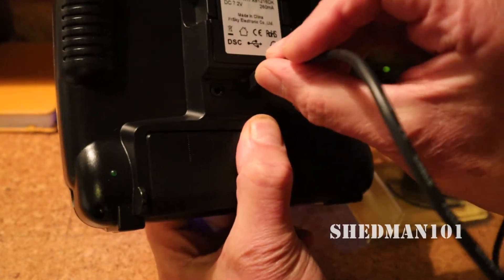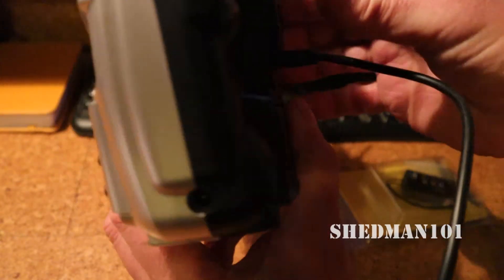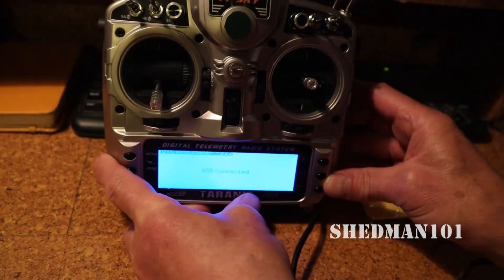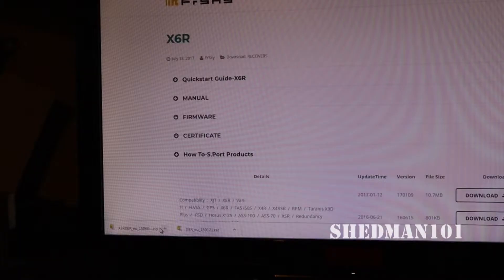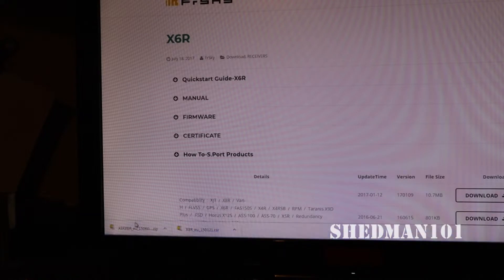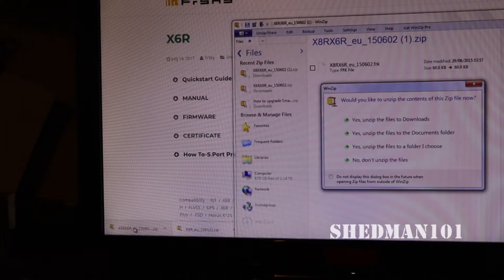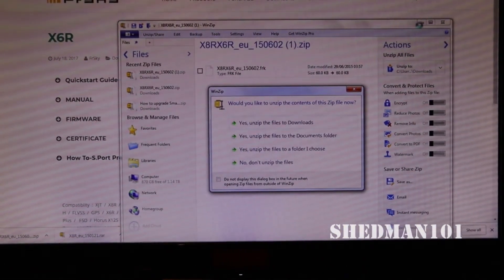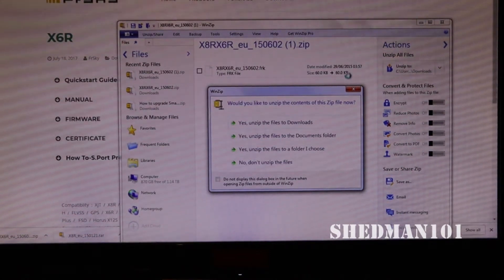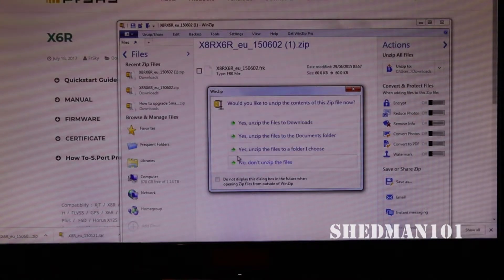Plug the USB cable into the back of the Taranis - so that's connected. Now we open your downloaded file using WinZip, and you have a drop-down menu there. We want to unzip the file to the folder I choose.